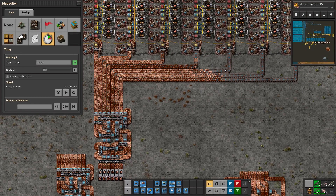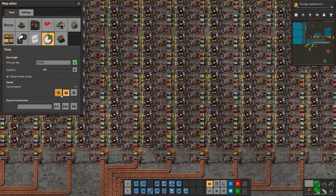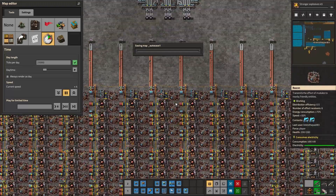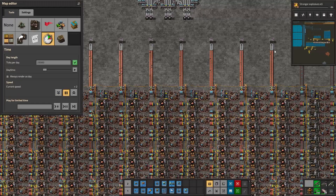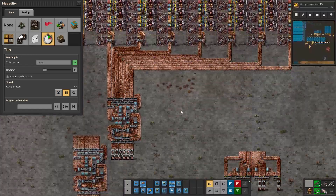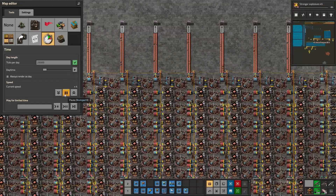This common balancer doesn't use a kickback effect — it basically splits the belts evenly, but it's not lane balancing and the consumption is lane imbalanced. The result you get is that you won't be getting fully compressed output belts, and things won't get better with time. If anything they might get worse. You won't get compressed output because it is not lane balanced.